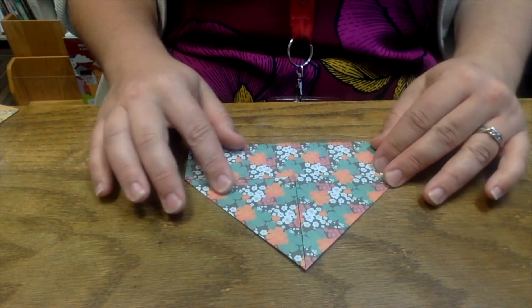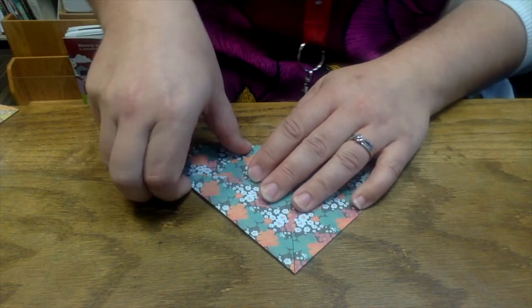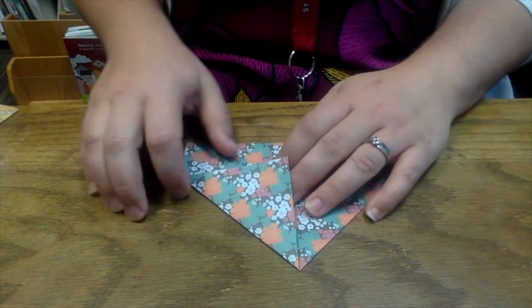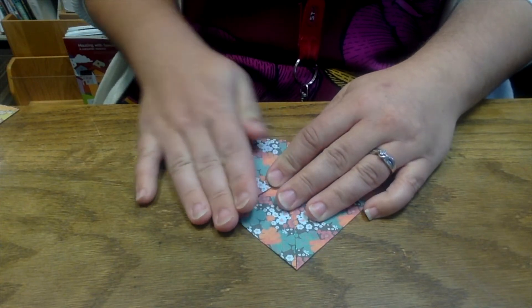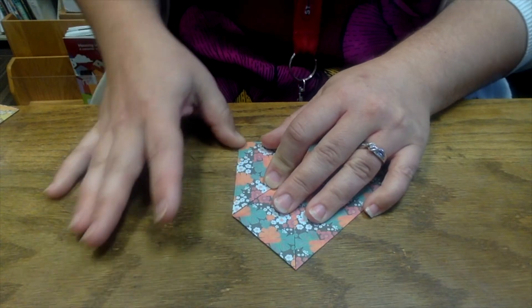Now you're going to take the edges of your piece of origami paper and fold them in. You're going to take the sides and fold in to meet that middle piece. Make sure it fits well.